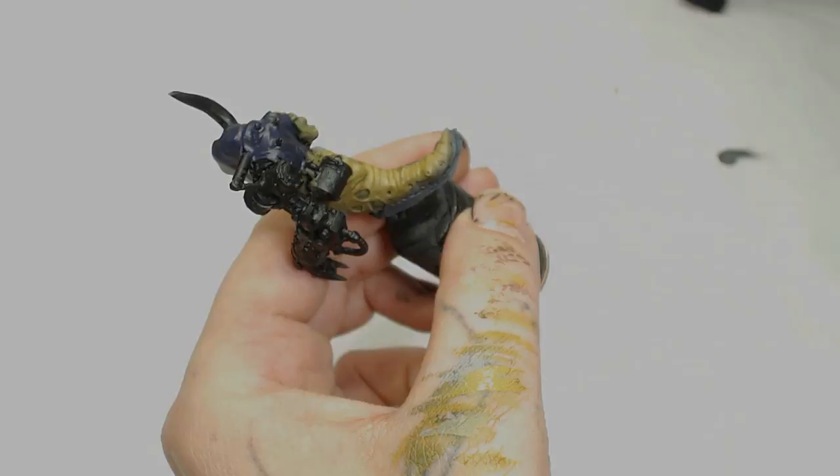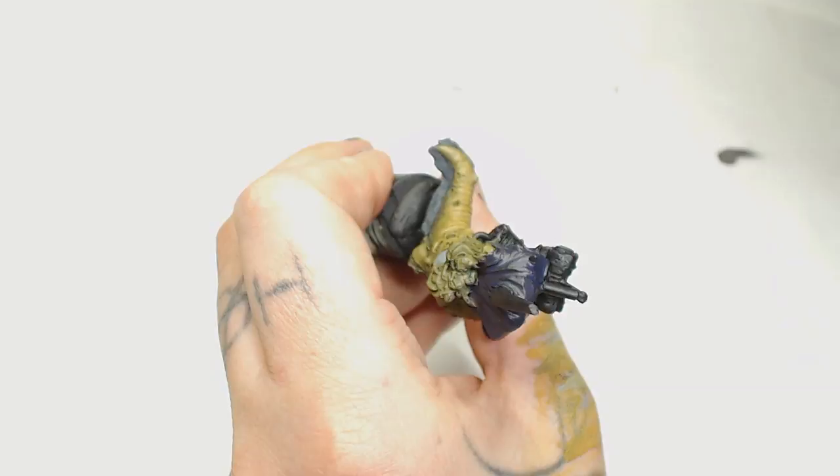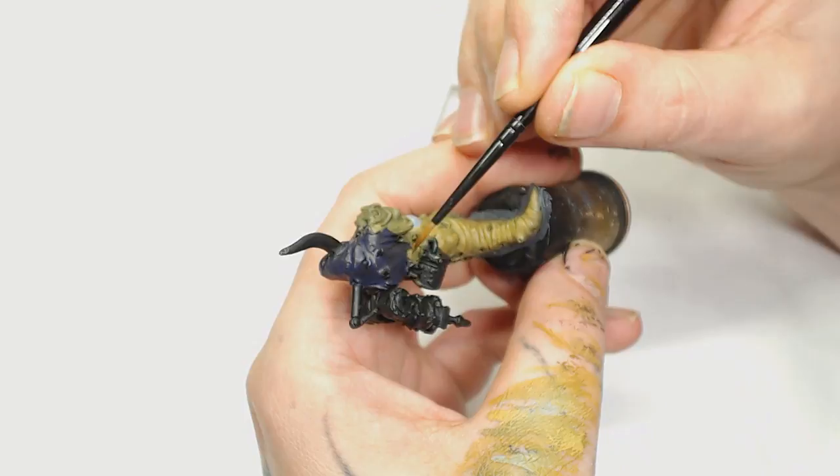Maybe 'nice' isn't the right word as it's Nurgle. Now we're just going to add even more Sand Yellow — so we're slowly moving away from the Baelor Brown colour and highlighting it up to a more muted colour, so it looks like highlights. Because you don't want to keep going to a brighter yellow — you can end up with a fluorescent yellow sort of effect, and that's not what you want for Nurgle; that's more of a Slaanesh thing.